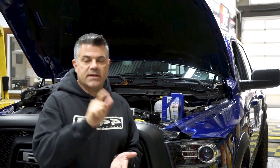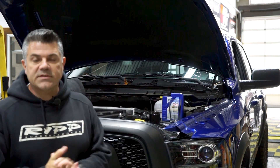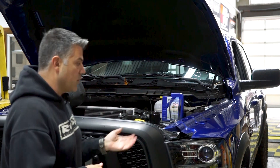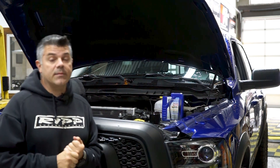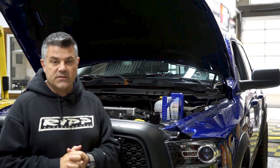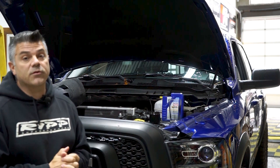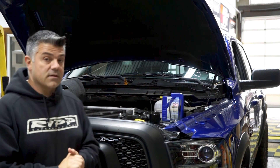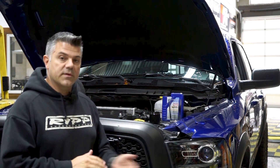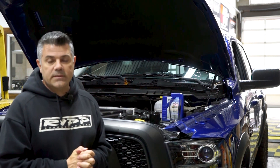Hey guys, welcome back to RIP Superchargers, thanks for stopping by. Very interesting thing today - we're doing a little bit of maintenance to the RAM. As you know, this RAM has been in testing for quite some time. A lot of people have been very patiently waiting for us to release this particular system. What's unique about this RAM is that it's powered by a 3.6 liter Pentastar, it is a Rebel, and it did come with factory options. Since you've seen it last, we just added a little bit of wheel and tire to it.